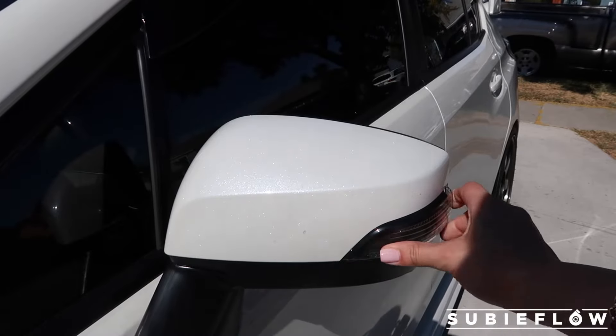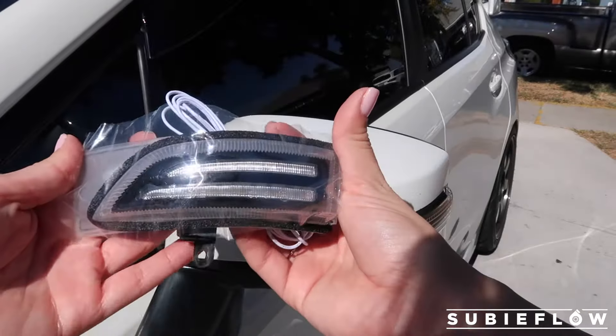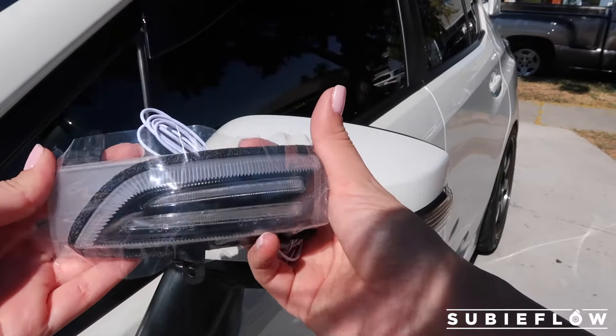So these are the OEM lights and then these are the aftermarket lights. These are LED and sequential as well.